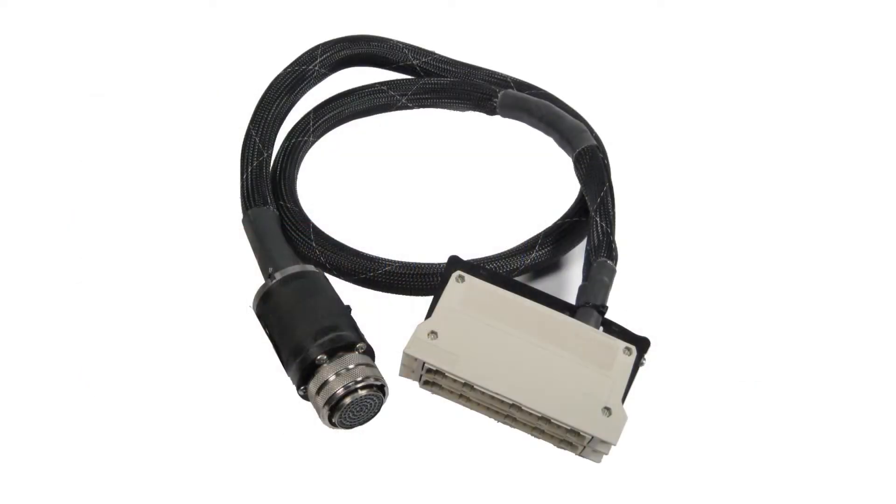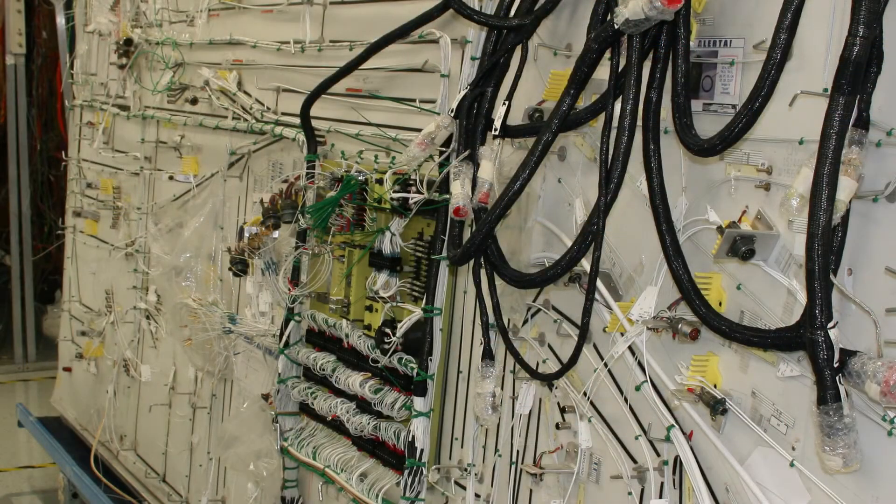Typical test fixturing for these testers include adapter cables, test panels, test tables, and back-wired harness boards.